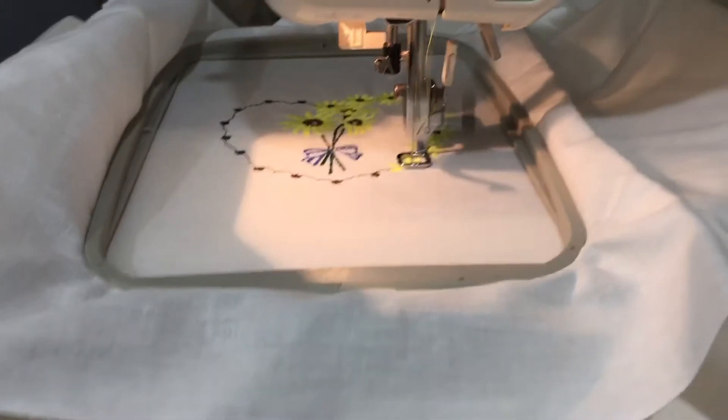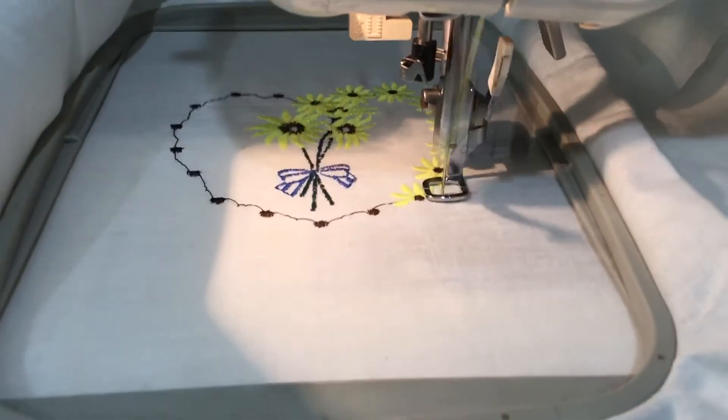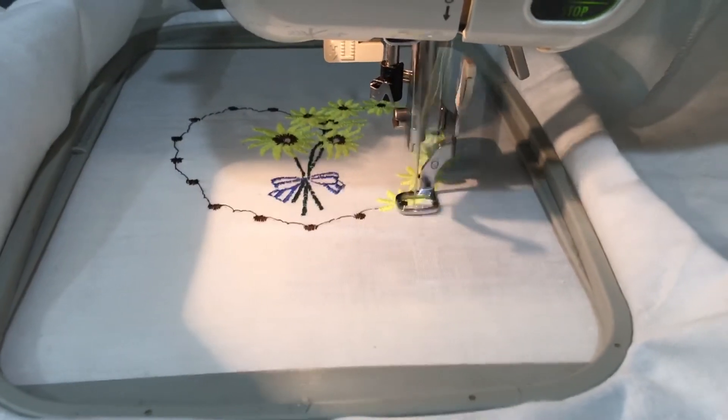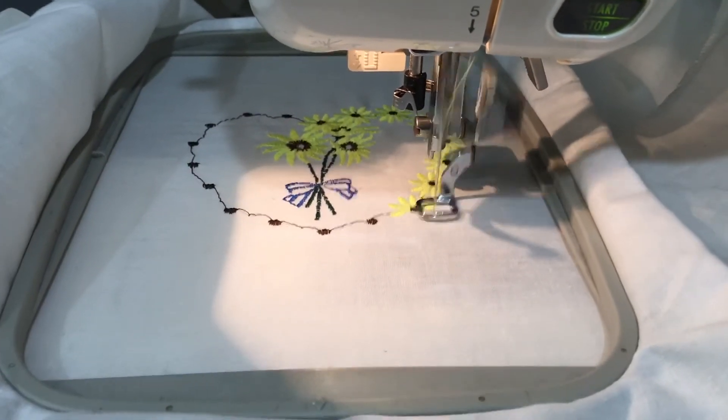You can turn it from thread color to the diagram or the picture of what you're doing. I've been doing some hand embroidery, but I thought it'd be kind of fun to get back on my machine and mess around, so I'm doing these little yellow flowers.